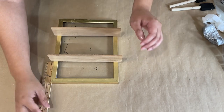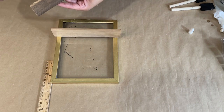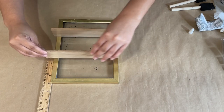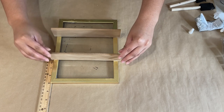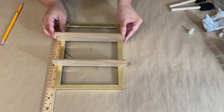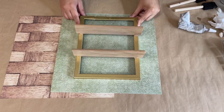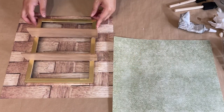Once I have everything figured out, I'm going to take some E6000 and some hot glue and place that onto the frame. Do keep in mind you only have a little bit of space to work with, so try your best not to get a lot of glue seeping out. If you do, just wipe it off with a napkin — the E6000 and hot glue are clear so you can't really see the excess anyway.